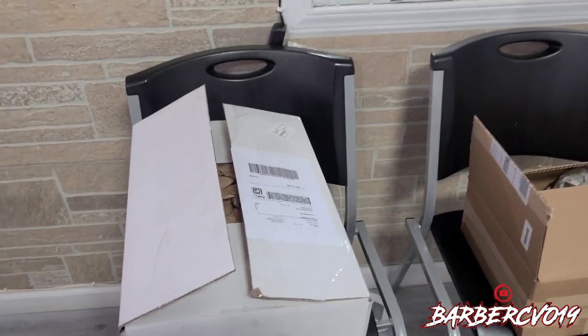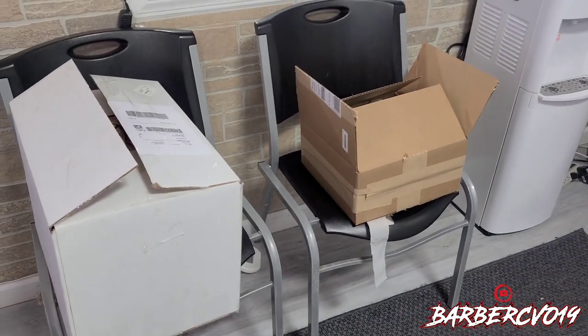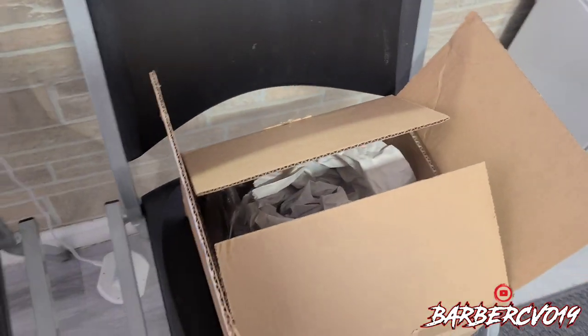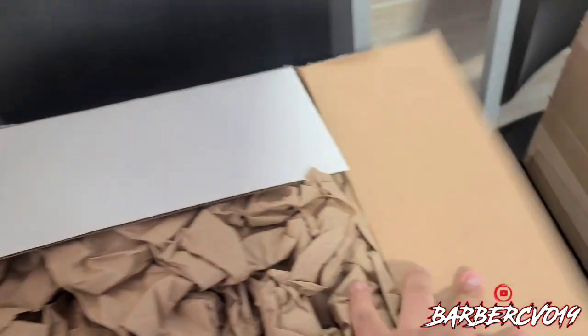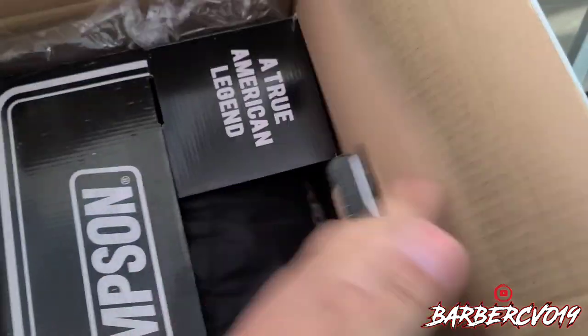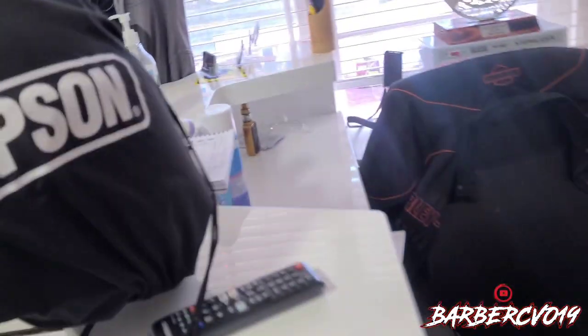What's going on guys, Barber CVO in the building. I just received in the mail my new mod Simpson helmet. I can't wait to see it — we got the visor here, the chrome, and we got the helmet here. I'm just gonna open it up real quick. Like I said, it's gonna be a short little video. I'm gonna show you the new helmet that I just picked up for Daytona. I want to thank Simpson for the helmet. Check it out, there it is.